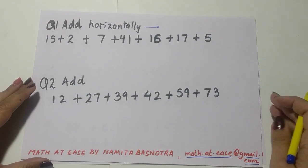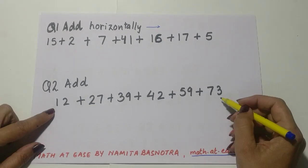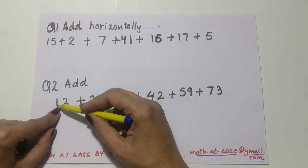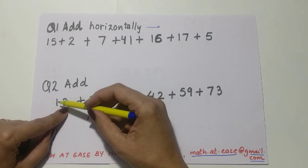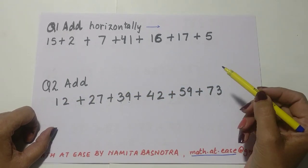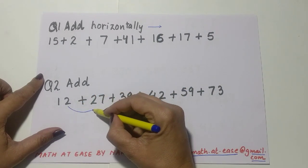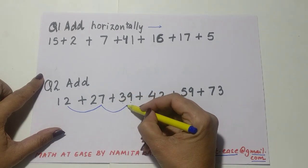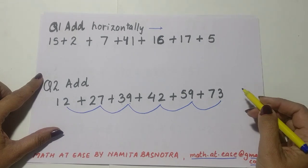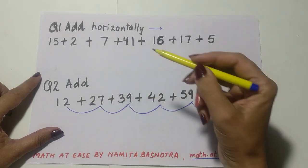We can also apply this trick when adding horizontally — I'll teach you how, and it goes very fast. Let's take question number two. Horizontally, we can see these are all two-digit numbers: this is the ones place and this is the tens place. We will take care to add all the ones-place digits first — can you see? These are all the ones-place numbers.